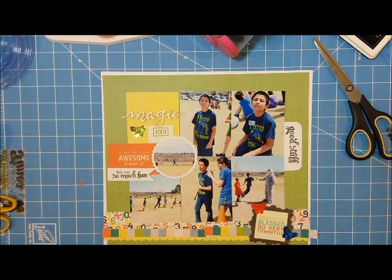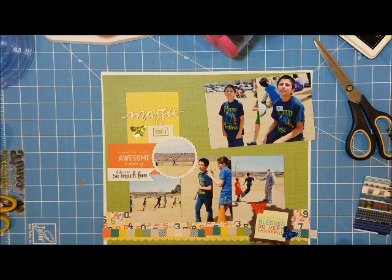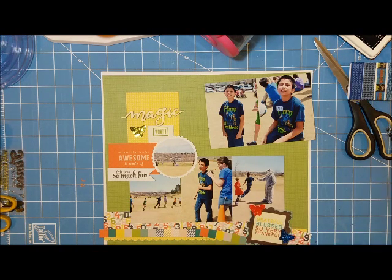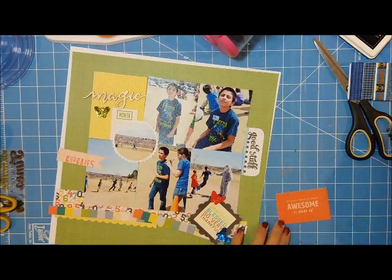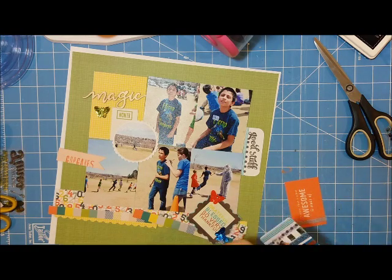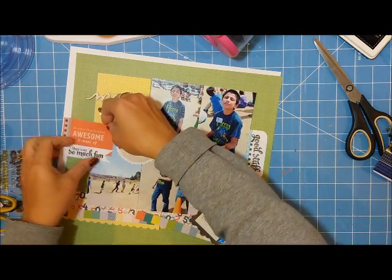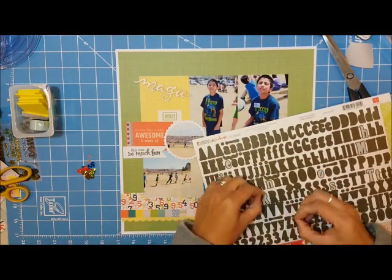I've gone through my embellishments and papers and picked all the items I wanted. There were some sparkly butterflies in my kit and I wanted to add three of them — the butterfly resonated with me because he was flying and doing really well; he actually did 17 laps around the field, which was impressive. I'm also adding some washi tape to add design to my little blocks, using a washi sampler I got from a pocket letter that I'm trying to use up.